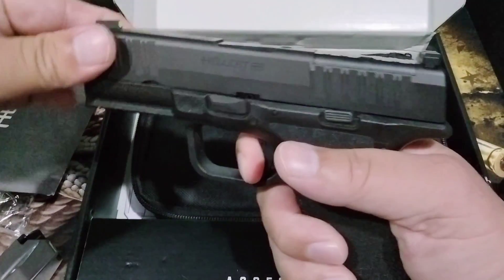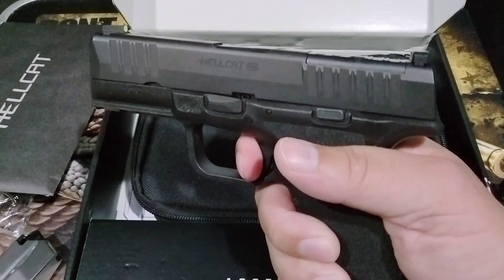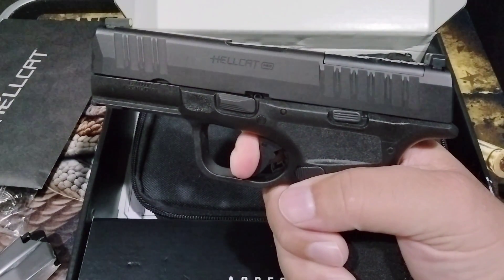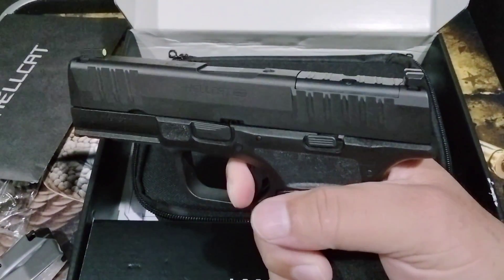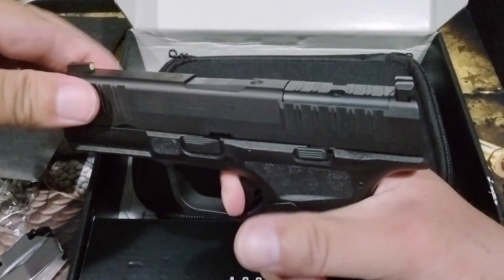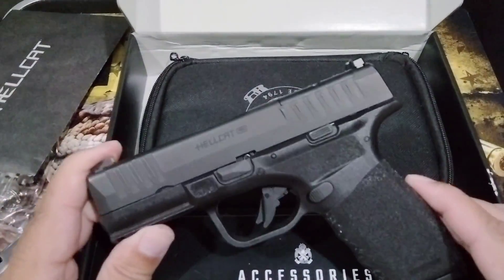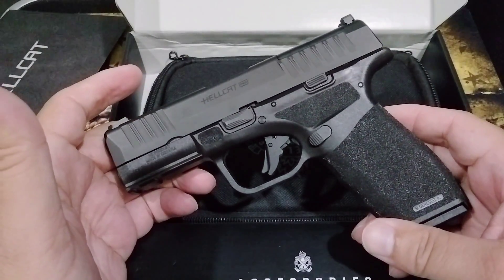With a hard firm grip — the trigger has a nice little travel to it, but it's a pretty long reset. When people start talking about triggers, I don't really like this one. If I decide to keep it, the trigger is going to have to get an upgrade.